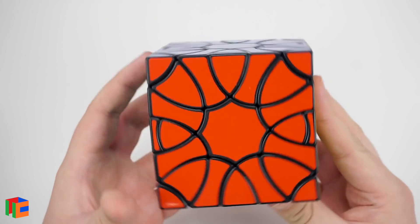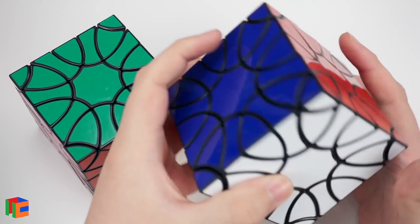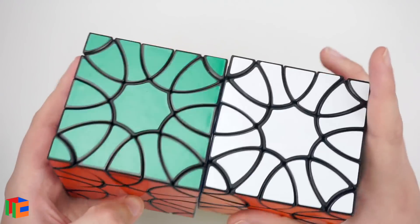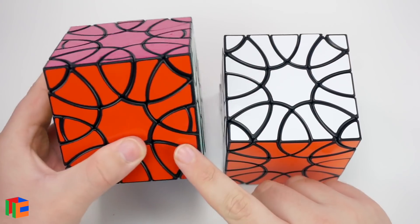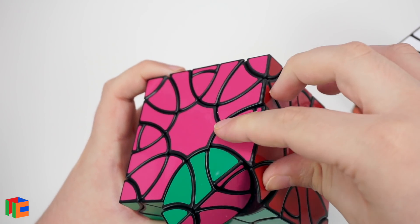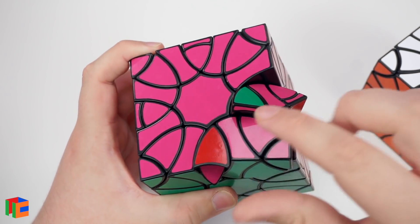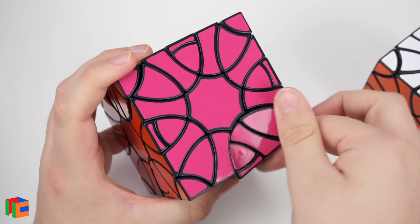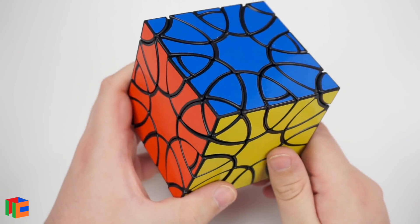The Clover Cube Plus is very similar to the standard Clover Cube but has some extra cuts. Here's my standard Clover Cube for comparison — this one has been re-stickered with a white face. The Plus version has more cuts around the entire puzzle, basically allowing for more turns. You can separate pieces in new ways, so there are more ways to scramble it and more pieces to place. I'm excited to try and solve it.